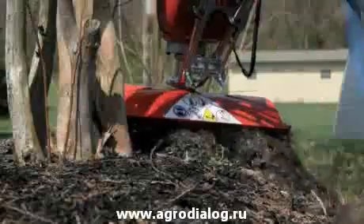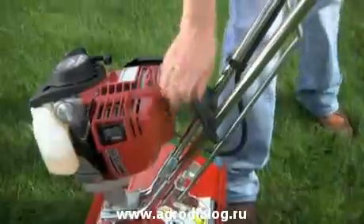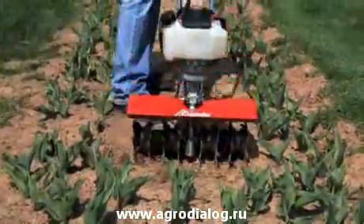We took a great idea and made it bigger, doubling the number of tines and adding our most powerful engine ever. Yet at just 30 pounds, the Mantis XP is a delight to operate. It easily tills the tight spots and storage is a snap.